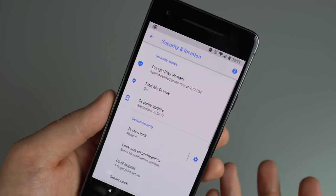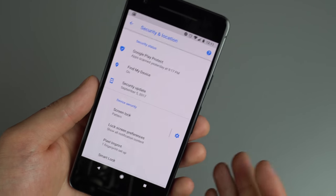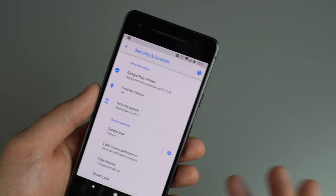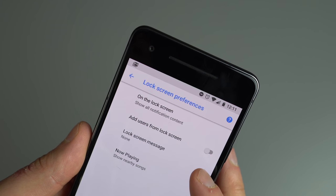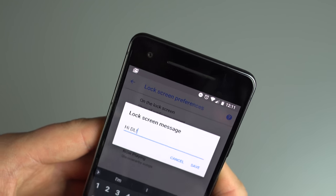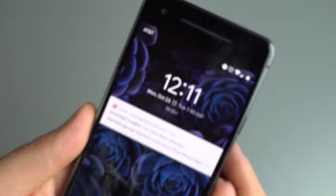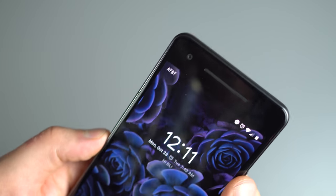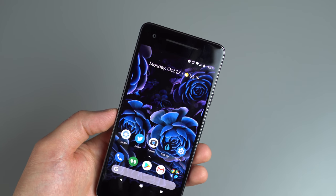The next tip is setting a lock screen message. This could be for emergencies — if you lose your phone, you can have a message like 'If this phone is found, call 555-5555.' Under Lock Screen Preferences, you'll see Lock Screen Message. You type in your message, save it, and now whenever someone finds your locked phone, that message will pop right up for anyone to see.